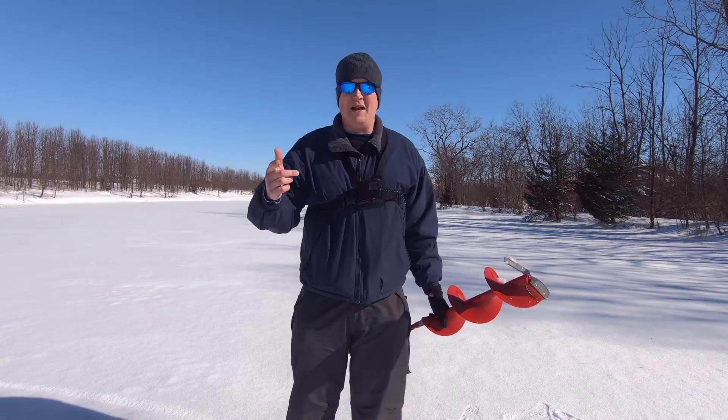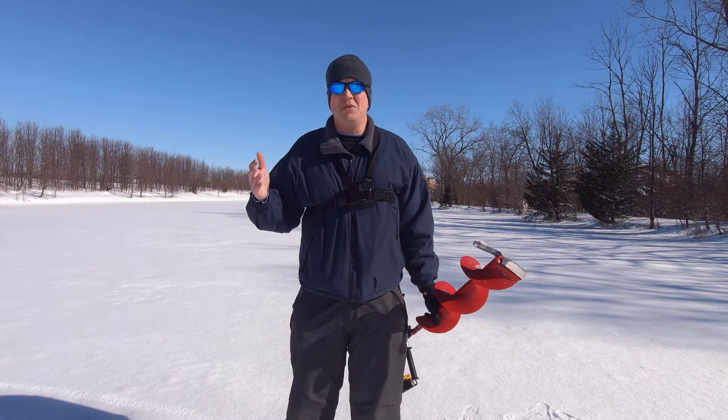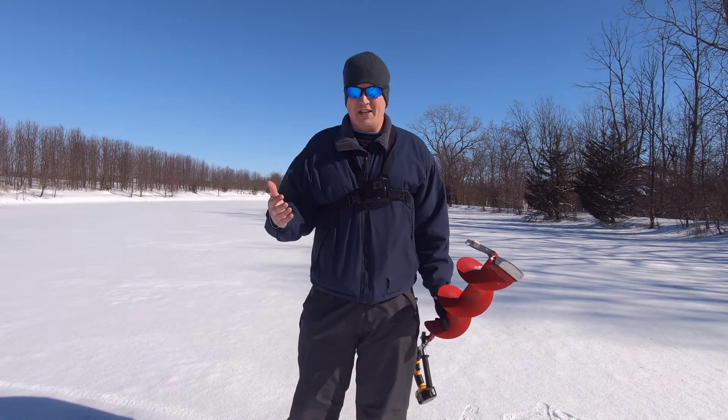Hello everyone! Welcome back to our channel. Today I want to talk to you about a new ice fishing tool that is really going to help out, especially if you're on a budget.